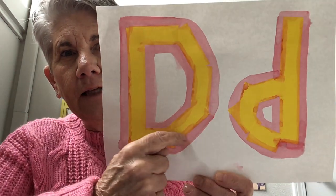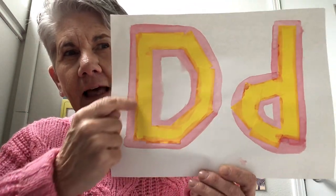Pick out whatever color you'd like to paint around the letter D, and on the inside of the letter D too. Then when you have some time, go ahead and peel off the tape and see how it turned out. Be sure to email me and let me know how your letters turned out!